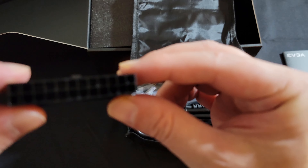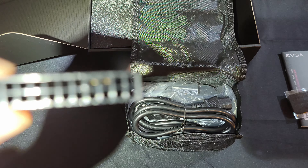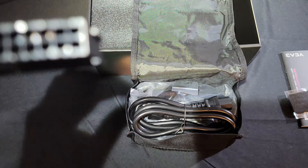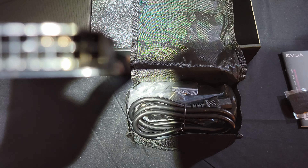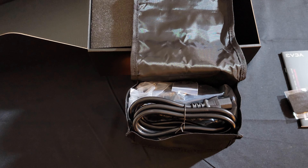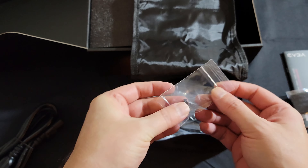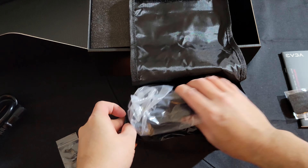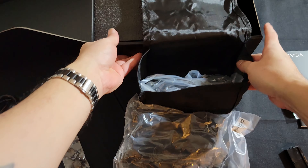I can see a little bit of a short in there — let me try to get the camera focused on that spot. Yeah, it looks like it's a shorting plug to get the power supply to start up so you can test it. We also have a standard IEC cable, some screws to attach the power supply to the back of the case, and the typical modular cables.